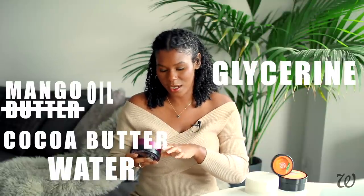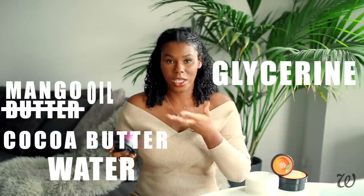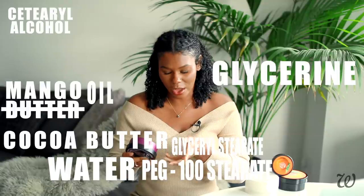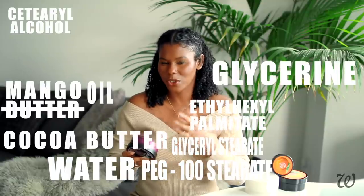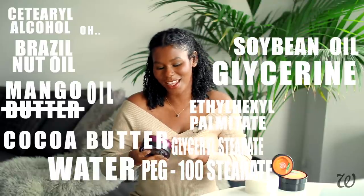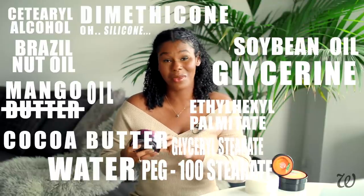Then we have cocoa butter, glycerin, a bunch of emulsifiers — PG-100 stearets, glycerol stearets, acetyl alcohol, ethylhexyl palmitate which I believe is a replacement for mineral oil, brazil nut oil, soybean oil, and we've got silicones — dimethicone.